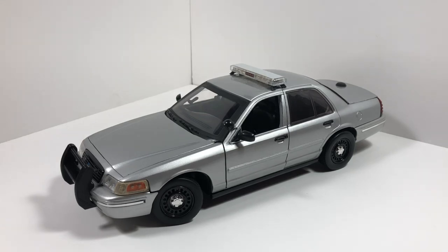Hello everyone, welcome back to another video. Today we have a 1:18 scaled Connecticut State Police Ford Crown Victoria.